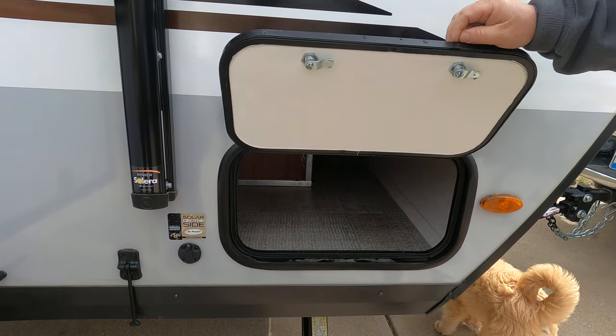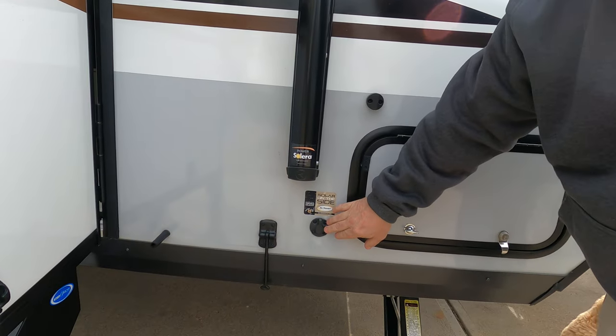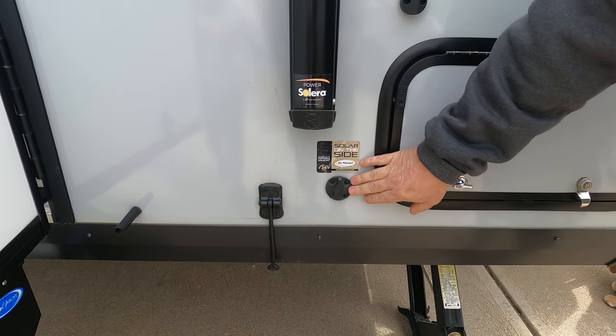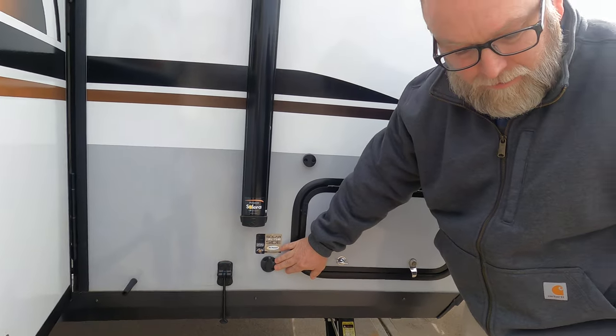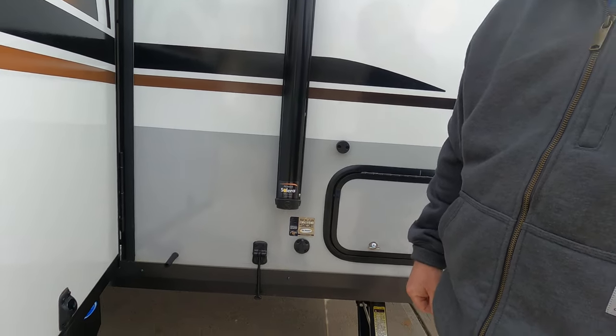There it goes all the way to the other side, and then this is a connection so you can add an external solar panel to it and just set it up on the ground if you wanted to. You could add some wattage to it.